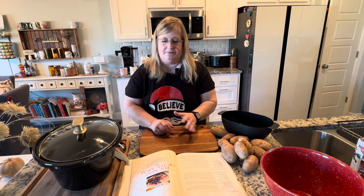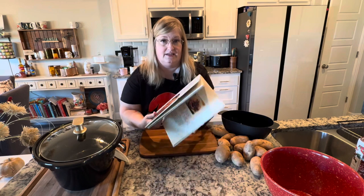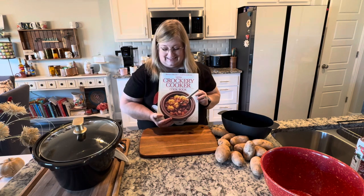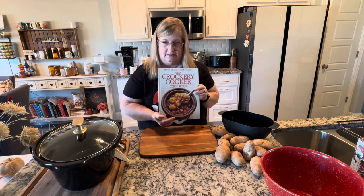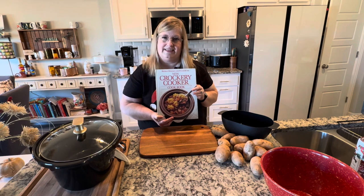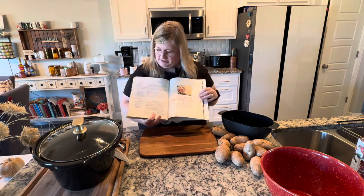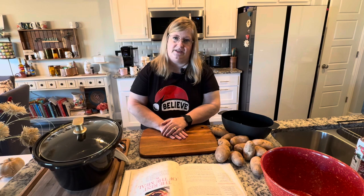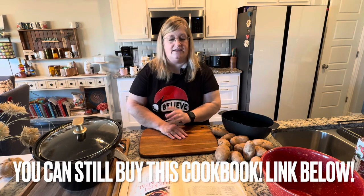It's potato cheese soup, and I have to show you this cookbook. I found the date in the front — it's from 1987. It's one of the very first cookbooks I was ever gifted by my mom. Crockpots were becoming a thing, and she decided I needed a cookbook. I was engaged at that time and got married a couple years later. I'll type the original recipe in the description box for you, and if I can find it, I'll put a link down as well.